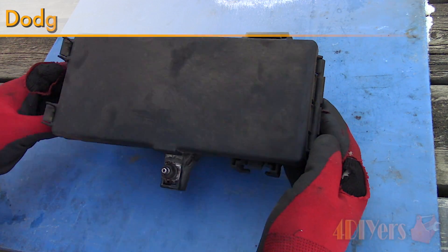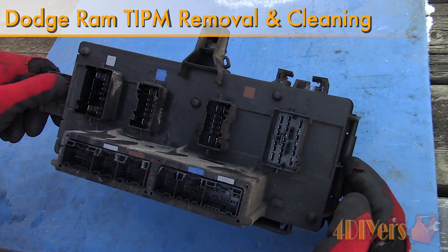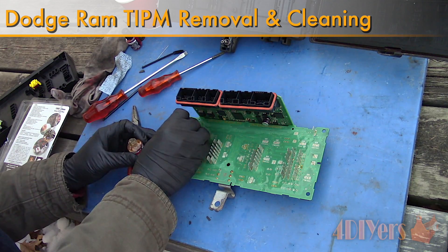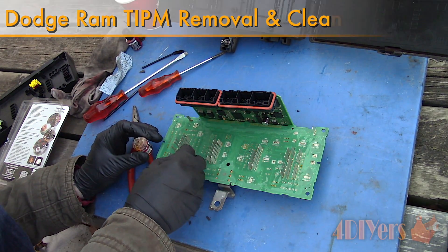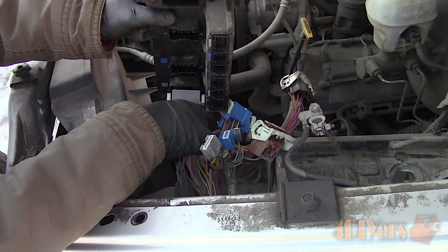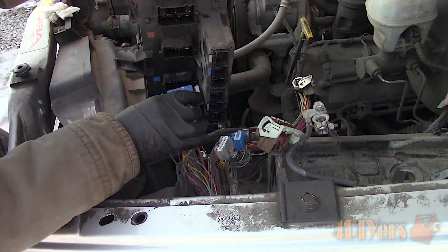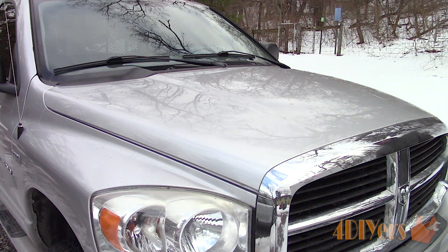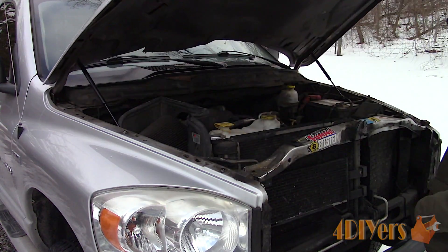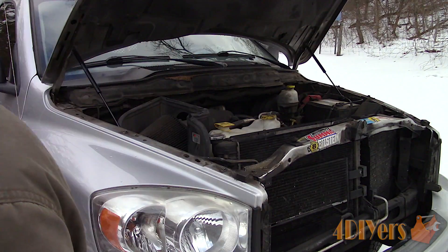Hello viewers, FordDIYers here with another video. In this video I'll be showing you how to remove and clean the integrated power distribution fuse box module under the hood. Over time, being exposed to moisture and with age, the fuse box can develop corrosion which leads to many different electrical problems. I'll also be including a giveaway thanks to Keg Laboratories towards the end of the video, and a link to the products used will be in the video description.